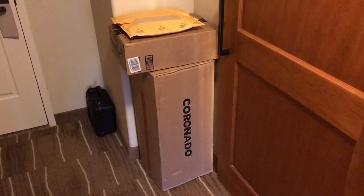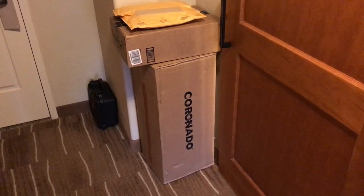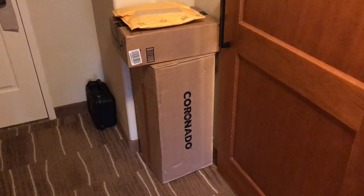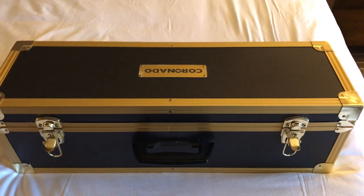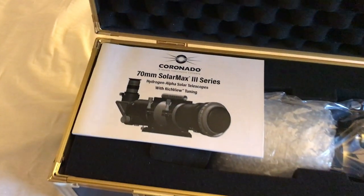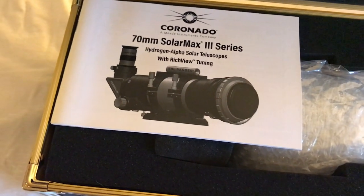I just got to my hotel room in Tucson, Arizona, and the solar telescope has been waiting here for about a week for me, so here it is before I open the box. Let's take a look inside. That's the model — it's a Coronado 70mm SolarMax 3 series.